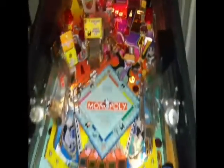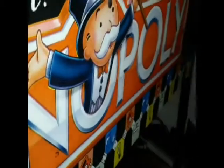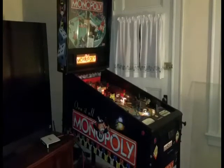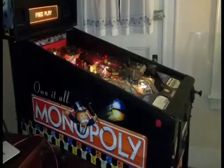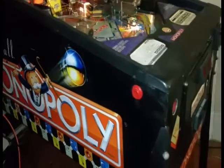Here's my Monopoly pinball machine. I have the glass off it right now just to show you the detail — it has some touch-ups on the cabinet.